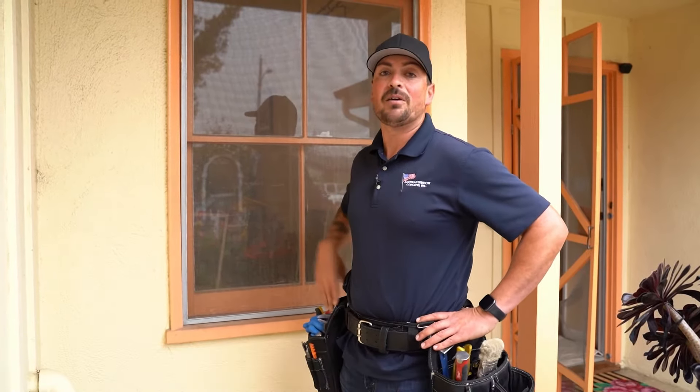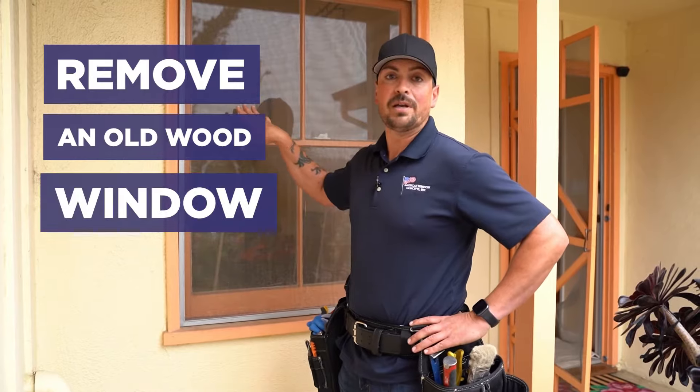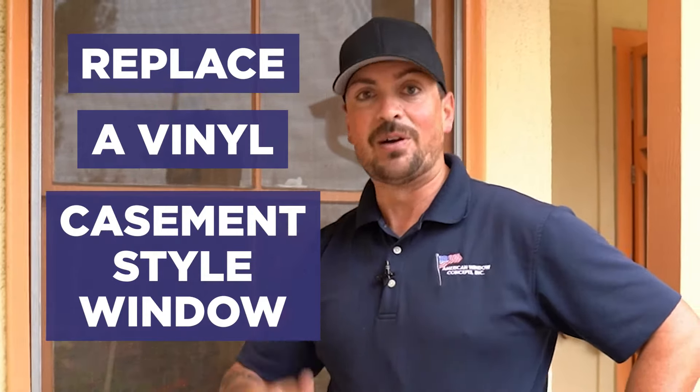Hey guys, Sean with American Window Concepts. Today I'm going to be in the field and show you how to remove an old wood window and replace it with a vinyl casement crankout style window. Here we go.